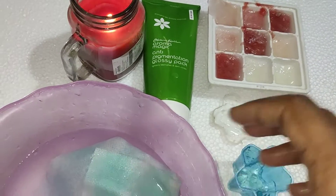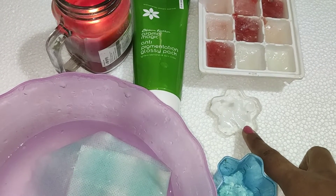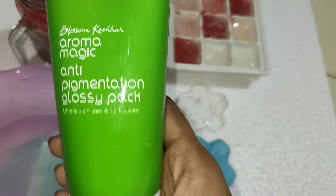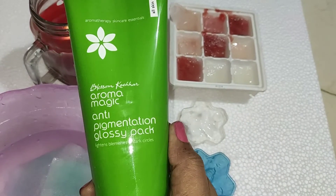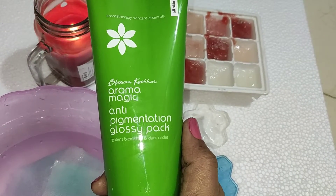I have a normal cleanser, you can use it in a cloth. Then you can use a gel, then you can use a glossy pack. If you don't have any glossy pack, you can use a clay or mud pack. I will use the pigmentation glossy pack.